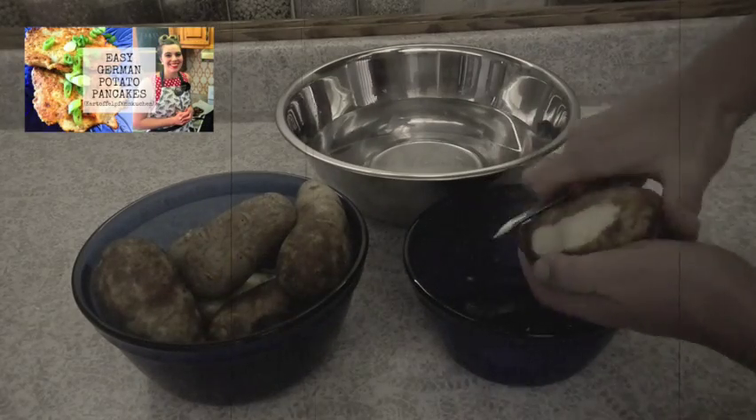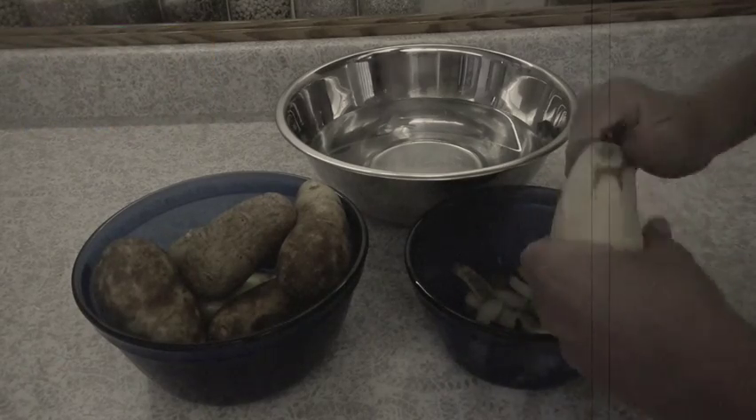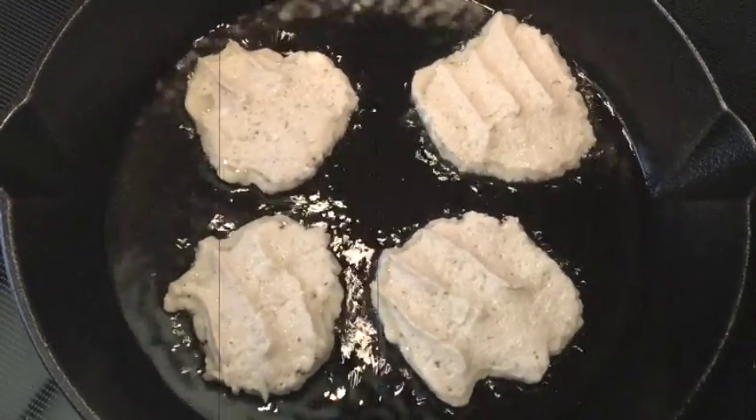Number three: learn how to cook potatoes. When there's not a lot of food to go around, there's usually plenty of potatoes. Similar to carrots, potatoes are abundant, cheap, and store pretty well — as long as you don't have a rotting one, because one rotten potato can spoil the whole bunch. You can mash them, fry them, boil them, bake them, roast them, put them in soups and stews, and even bake bread with them. Most people like potatoes no matter how they're cooked.